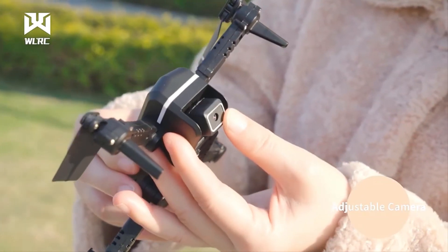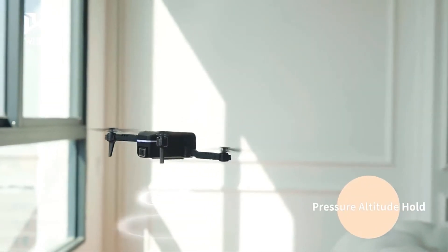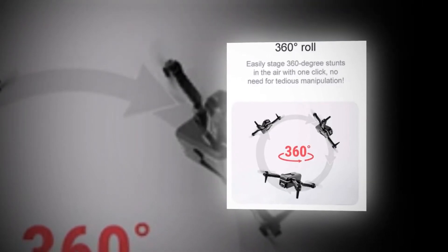Who doesn't love to see stunts? And when it is performed by a drone, it is more exciting to watch. It is fun to watch a drone doing a 360-degree roll in the mid-sky, and it also captures great clips while doing this. With this drone, you can easily stage 360-degree stunts in the air with one click, with no need for tedious manipulation.